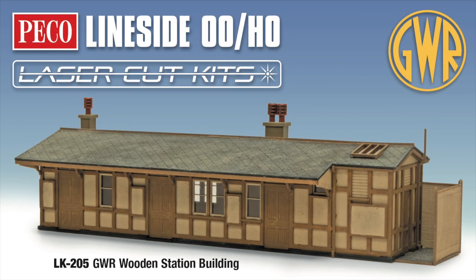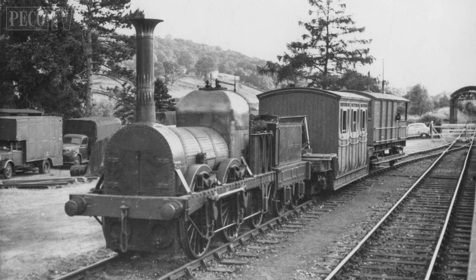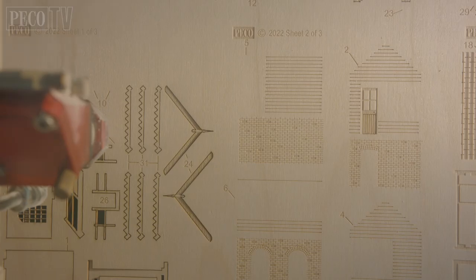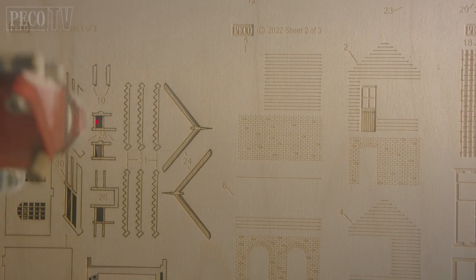Hello and welcome back to Pico TV. Today we have an interesting build from the new laser-cut range of products: the LK205 GWR Moncton Coombe station building kit. Moncton Coombe station was opened on the 9th of May 1910 and was the first station along the Camerton branch to Limpley Stoke, but it's best known as the location for the famous Ealing comedy The Titfield Thunderbolt.